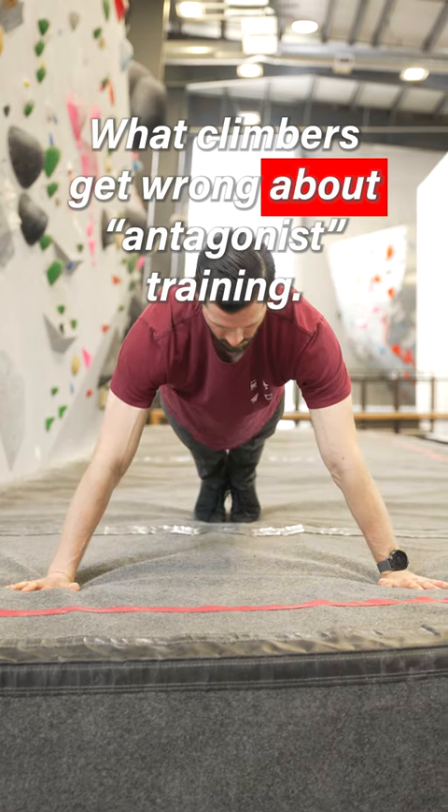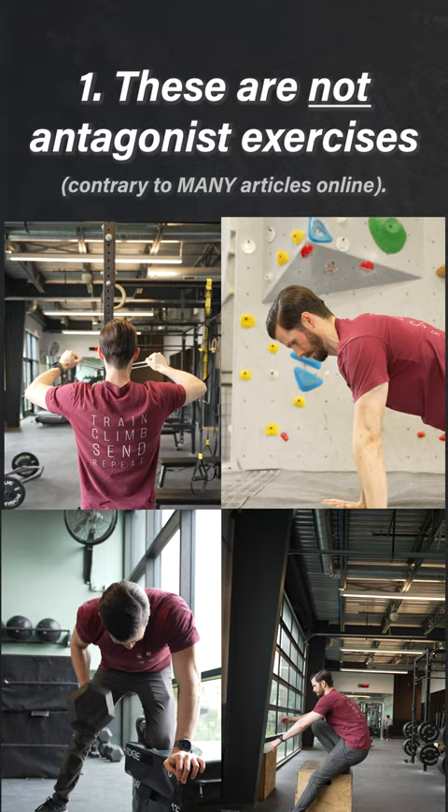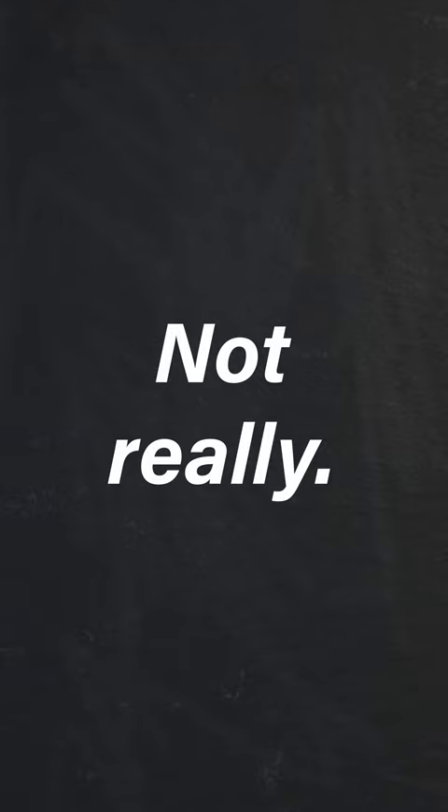Here's what climbers often get wrong about antagonist training. First, there's a general misunderstanding about which muscles we rely on for climbing. Climbers do lots of pulling, so all pushing exercises must be antagonist, right? Not really.